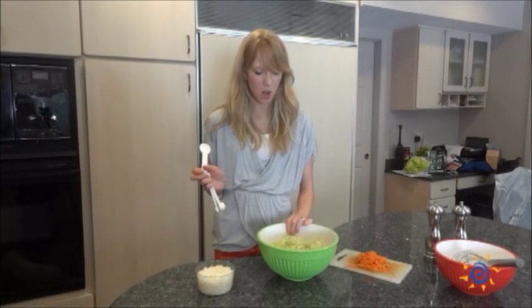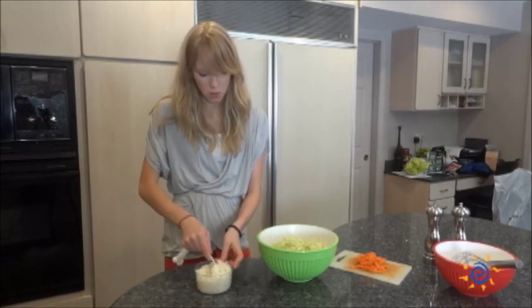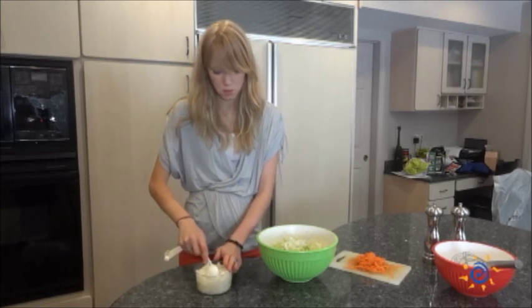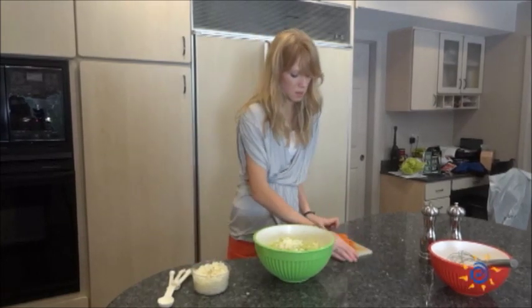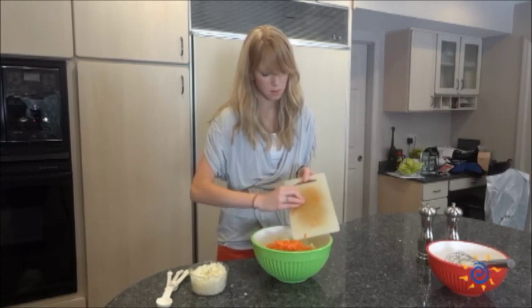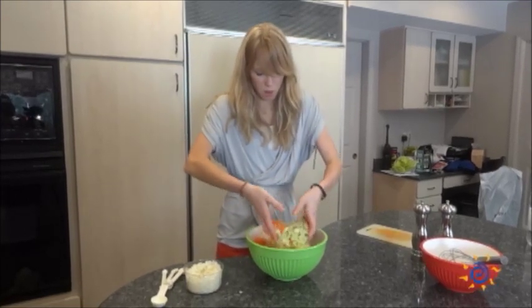Next you're going to combine all of your vegetable ingredients into your coleslaw to give it that nice texture and flavor. To start, you'll take two tablespoons of onions and add them to your cabbage. Then add in the medium carrot that you chopped up earlier. Feel free to use your hands just to toss it lightly — you don't want to break all the vegetables.